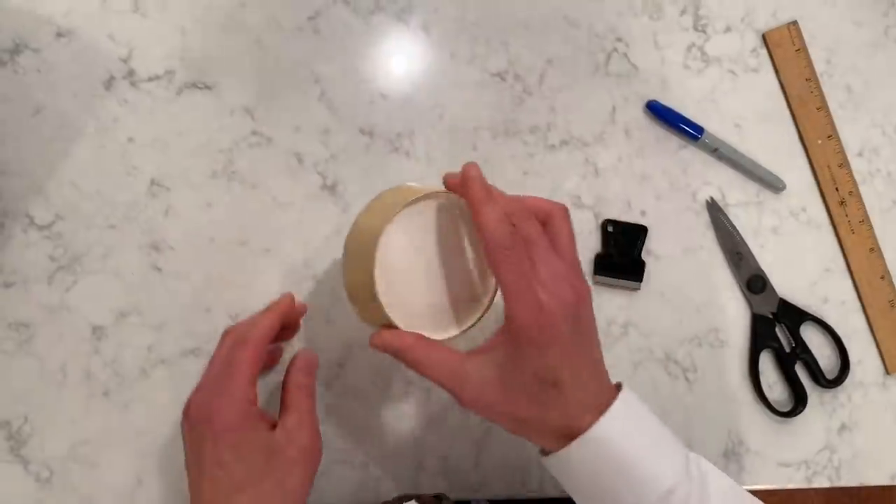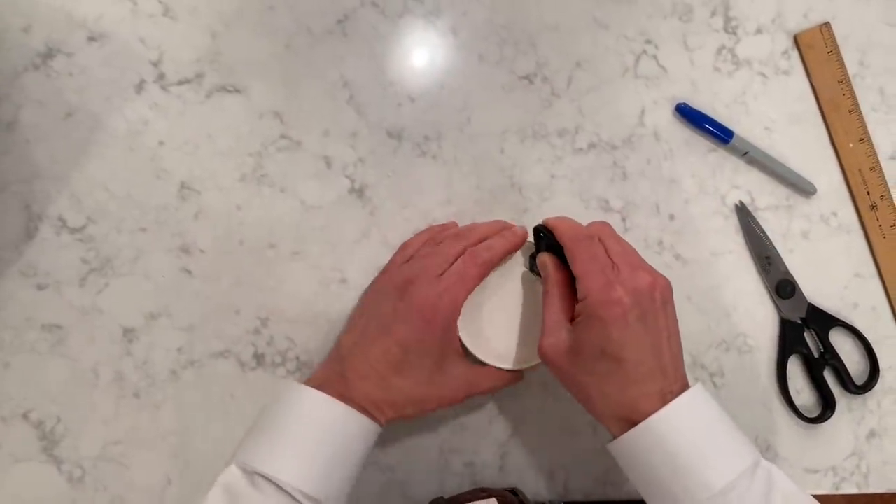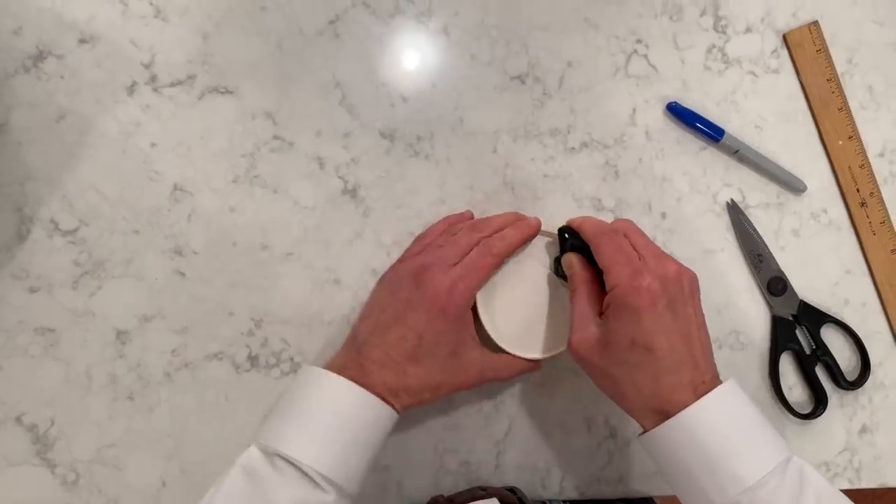After you've finished cutting, this is the part that you want. We're going to cut out the center portion of this where our filter is going to go.